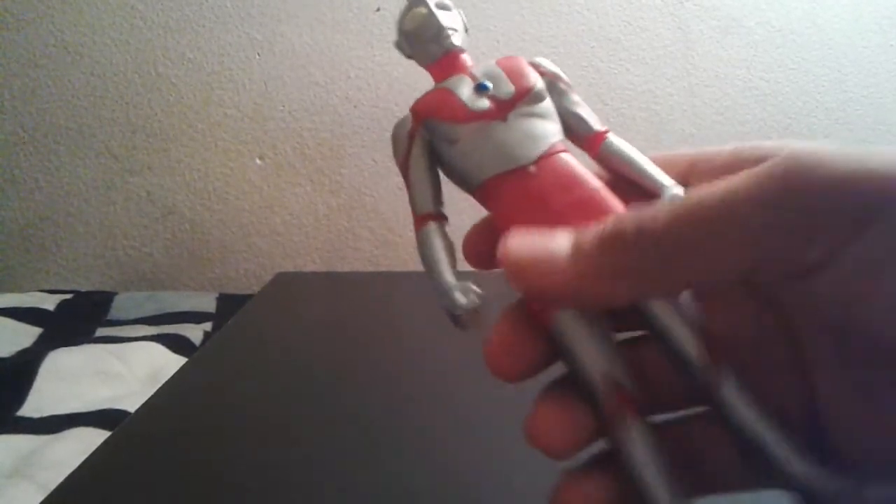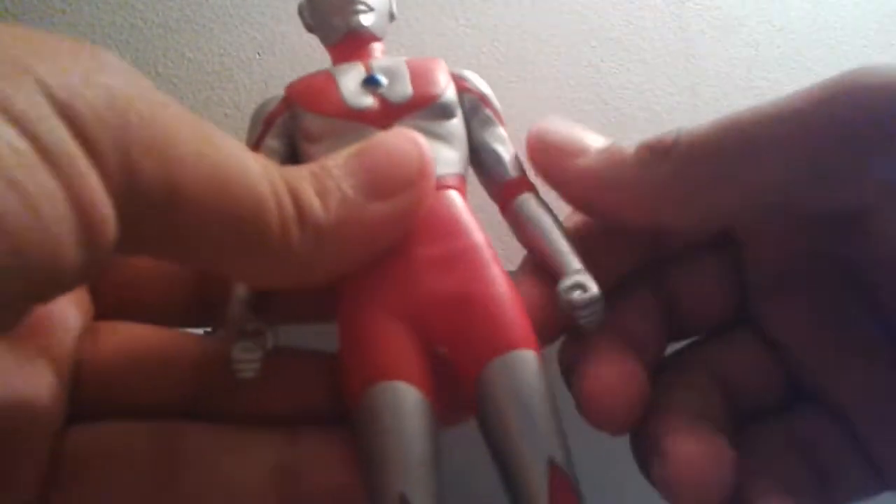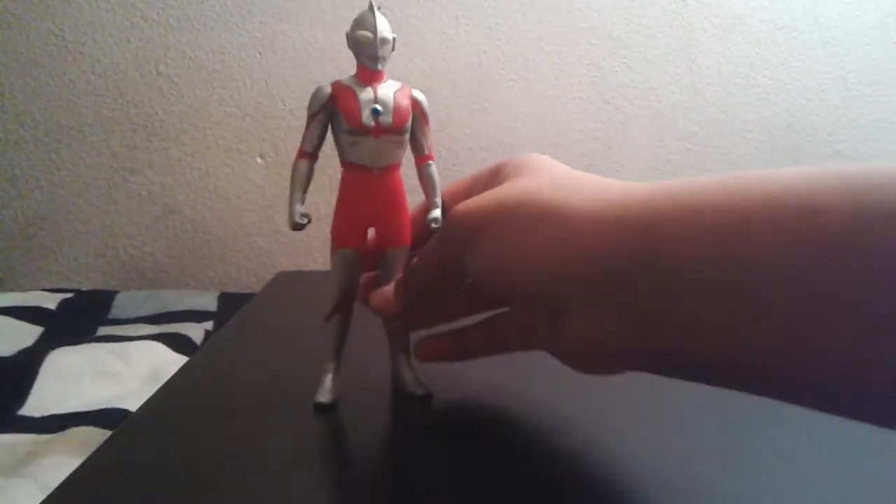For articulation, this guy has just three points — his arms and his waist, both articulating 360 degrees. So yeah, pretty basic articulation for a human figure.